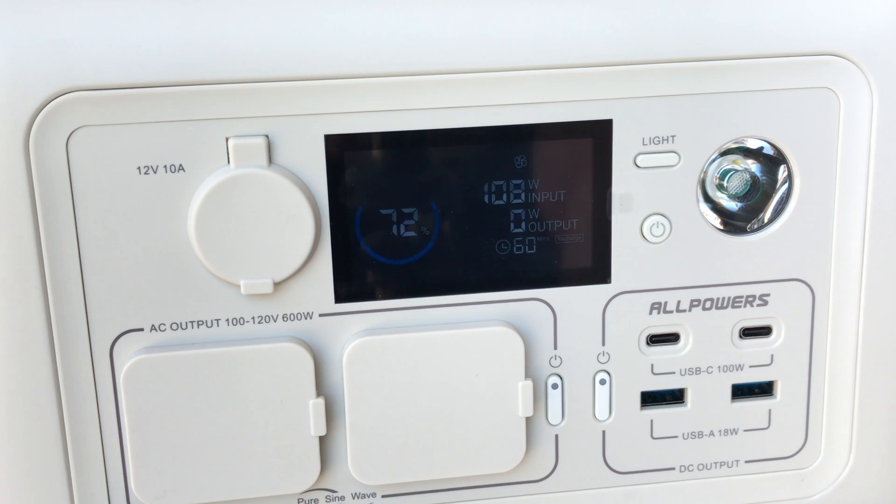This is a 200 watt panel and currently with a really poor angle — panel laying flat — we're getting 108 watts of input, and it shows it's going to charge this power station in about an hour from where it currently is.